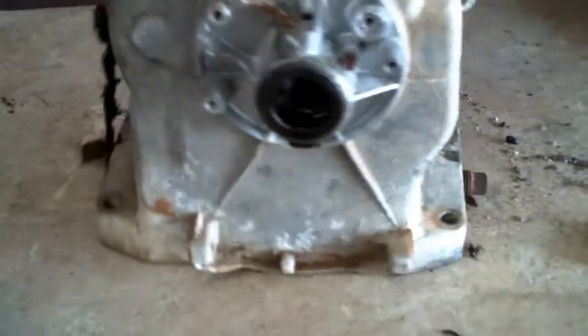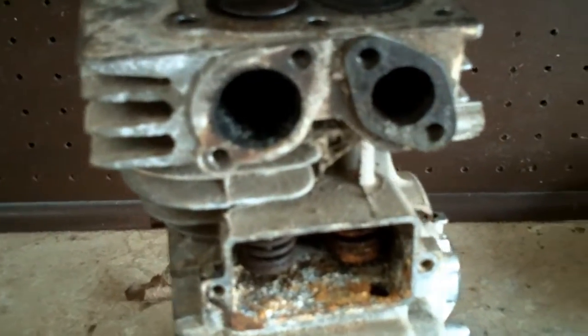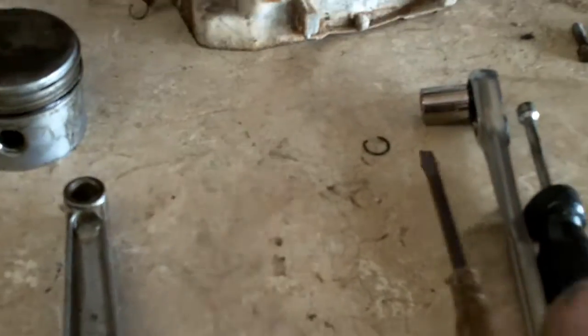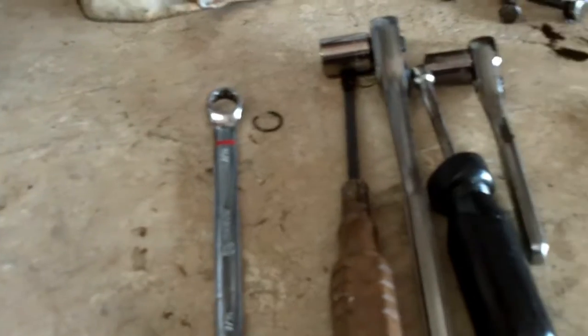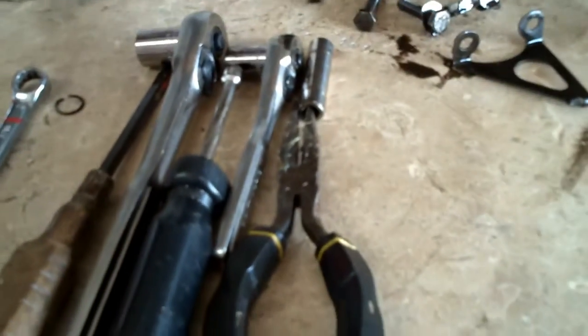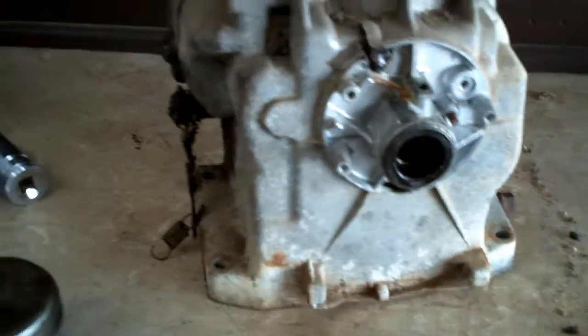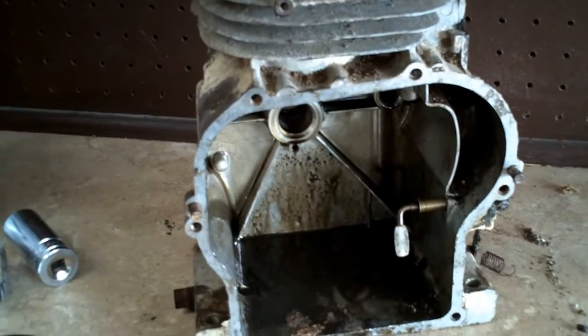There's one other screw that holds the governor arm on, but nine times out of ten you won't have to take that off. That's it — there ain't nothing left. You can take the valves out if you want to, but I'll post a link in the description below on how to do that. Other than that, it's not that many bolts and very few specialty tools required — 7/16 inch wrench, a ratchet with 7/16 and 3/8, a pair of needle nose pliers, and you can work on one of these small engines fairly easily. No special tools required. Y'all have a great weekend — if you have any questions about Briggs and Stratton engines, let me know. Mower Medic One.